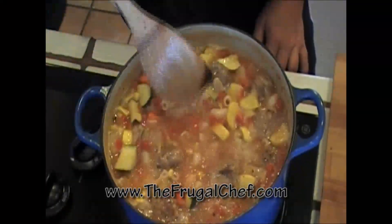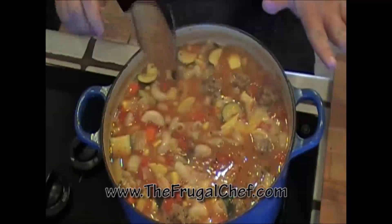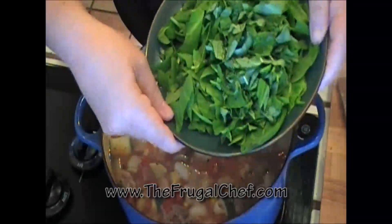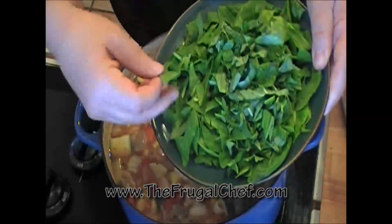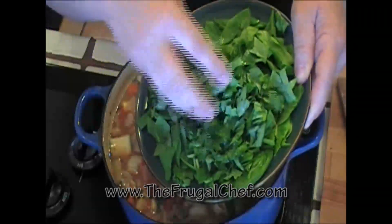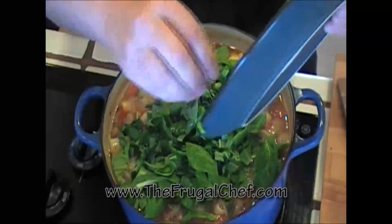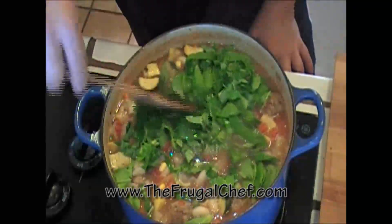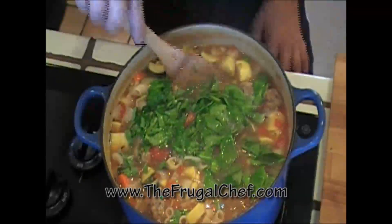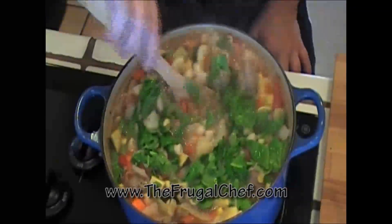Our soup is almost finished. It's simmered for about 17 minutes, but everything in there is nice and cooked. I'm going to turn the heat off. In here I have a heaping cup of spinach leaves that I just cut — baby spinach leaves — and about two and a half tablespoons of basil that I just chopped. I'm just going to put all these herbs and vegetables in here, mix this, and let the basil and the spinach wilt. We don't need to cook it any further. Our soup is done. Let's give this a few minutes.